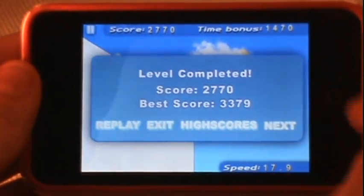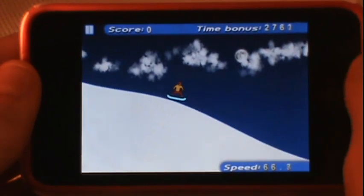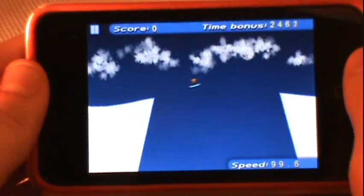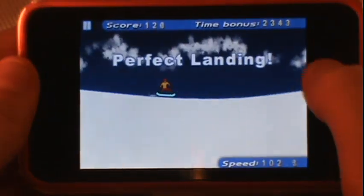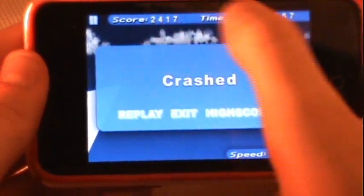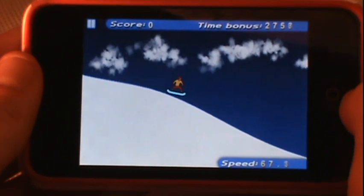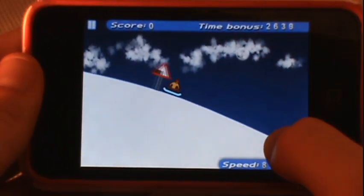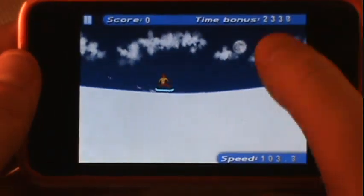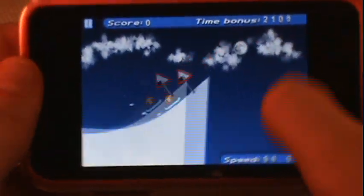When you go upside down, anti-gravity takes over and you'll have to play the rest of the level with your iPod inverted — definitely a pretty cool feature. Here's the first big jump on the next level. For only 99 cents you get 25 levels; the first few are basic tutorial levels, but you get about a solid hour of gameplay out of this application.